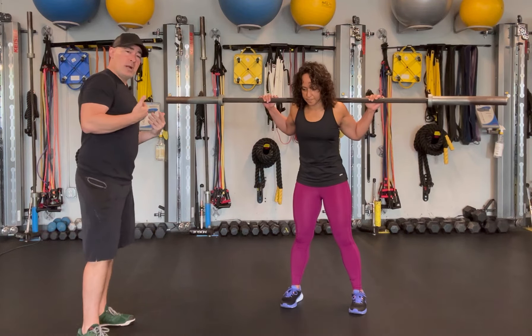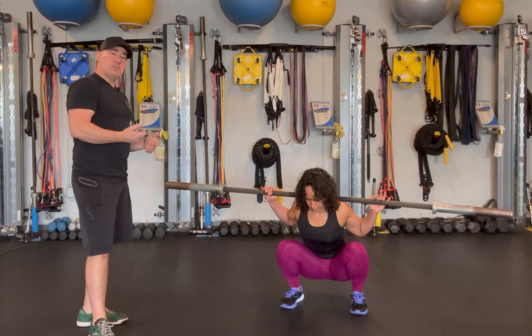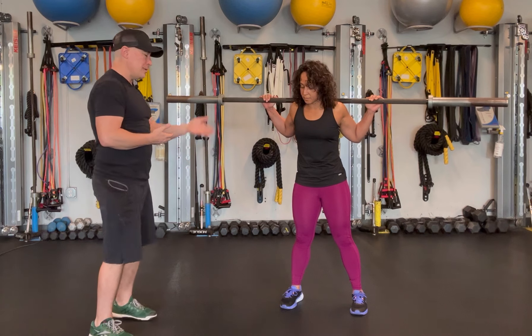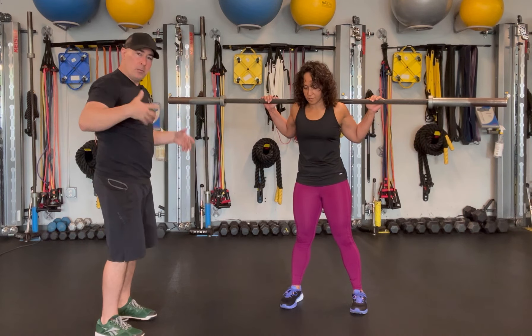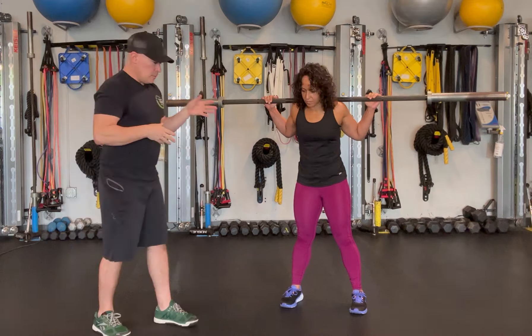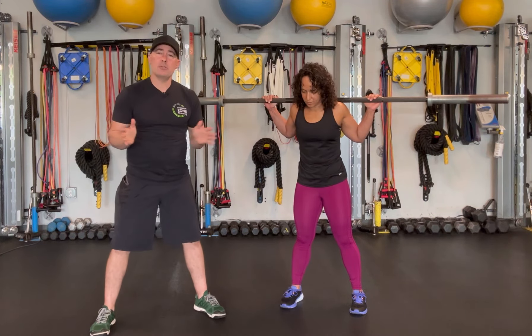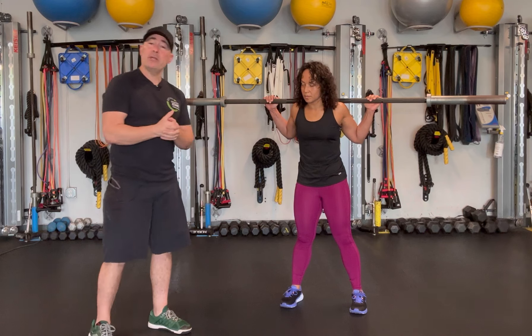As a trainer, what I'm looking for is the stance where they feel the most comfortable and can go the deepest without rounding, doing the butt wink, and all that kind of stuff. Most people will find a slightly wider stance with the toes slightly turned out will be more comfortable and allow them to go a lot deeper, so we use that.